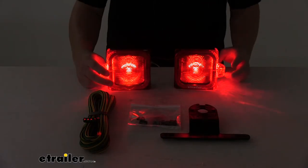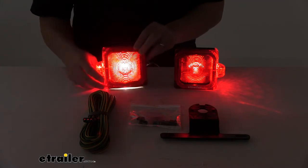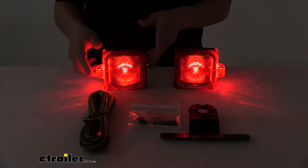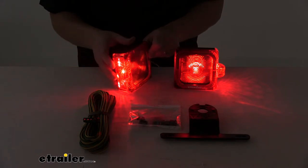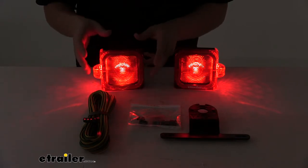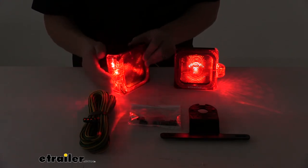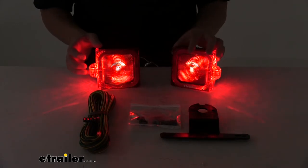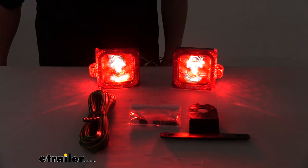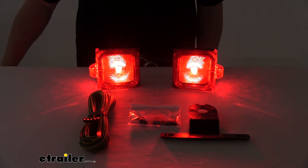This is the tail light function. On the driver's side you can see how we have that white light at the bottom — it goes downward to illuminate a license plate directly below it. This features a multi-diode design, so it's made up of multiple LEDs, which really helps optimize the overall light output. You've got good visibility from the front, really good visibility from the side, and on that driver's side you've got good visibility from the bottom as well. When we apply our brakes, you can see how the signal output increases — it makes it very visible. And then it does that same thing in a flash pattern when we activate our turn signals.